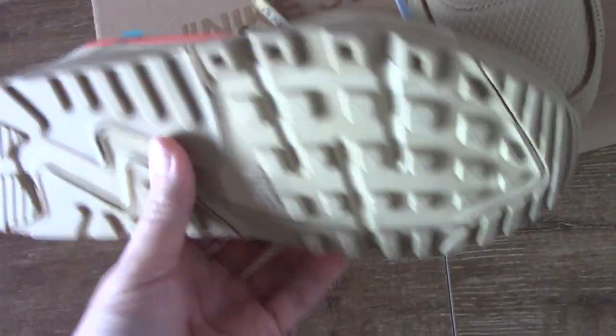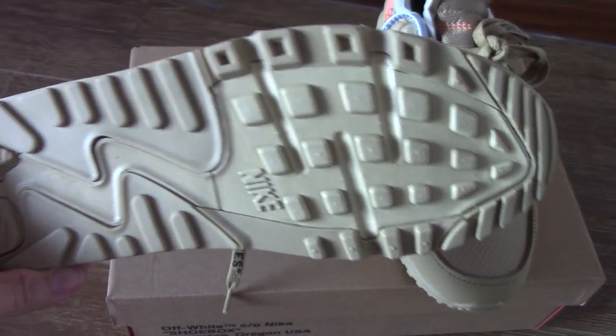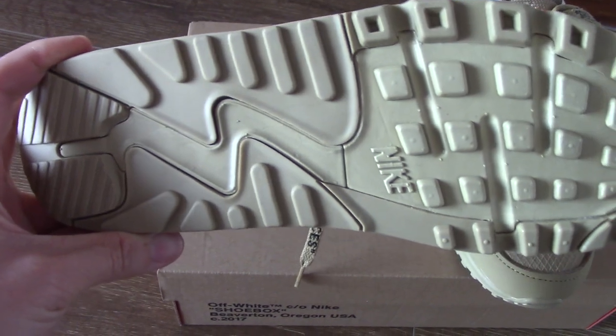And for the bottom — I think this material is very good. It prevents slipping. This is a very good design. And you can see the Nike branding on the outsole.